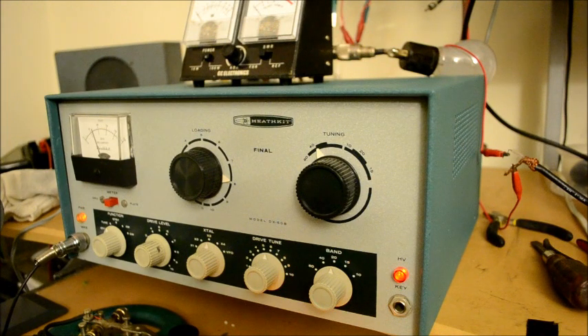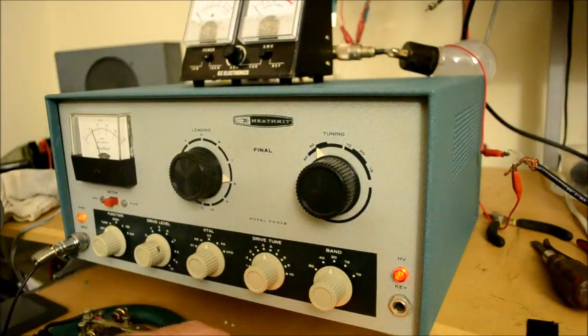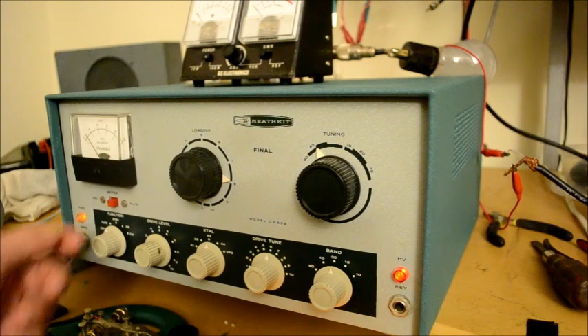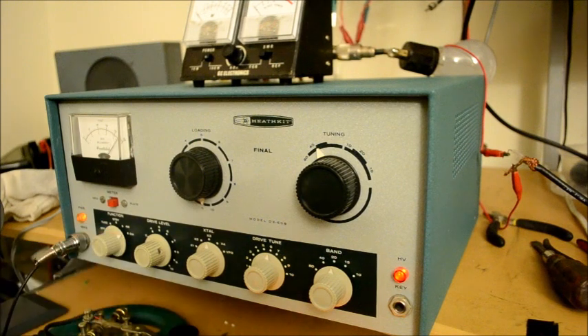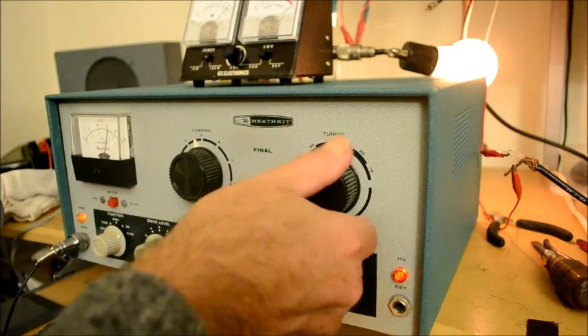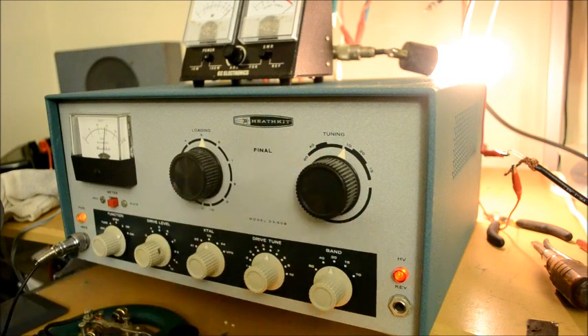Now we are on 20 meters, doubling that crystal which is just under the 40 meter band, so it doubles a little bit low. We peak the final, bring it up, get our 2 mils of grid current, then throw it over to the plate position. Reduce the loading, throw it in the CW position, and dip the final — raising and dipping a few times. Fine output on 20 meters.